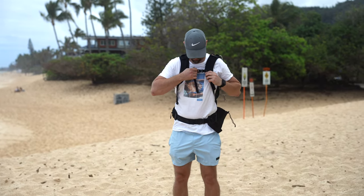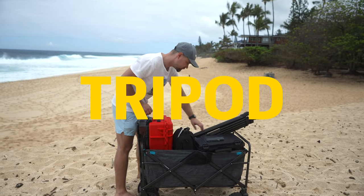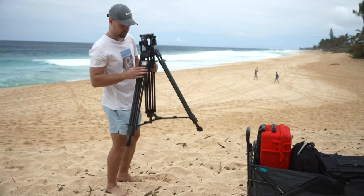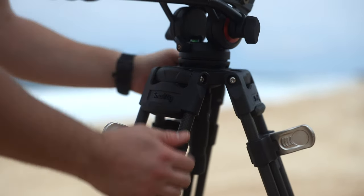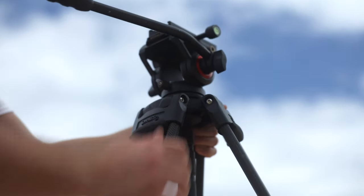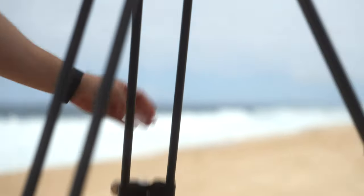It keeps everything you need right on your back for an easier experience. Meet my trusty Corpen Small Rig Tripod — steady, reliable and quick to set up. It's a game changer for getting those steady shots without dealing with complicated adjustments. When shooting with a telephoto lens, having a heavy and sturdy tripod is key. Mine, a carbon version, costs $250, but if you're on a budget, you can opt for a cheaper yet heavier aluminum version at just $150.